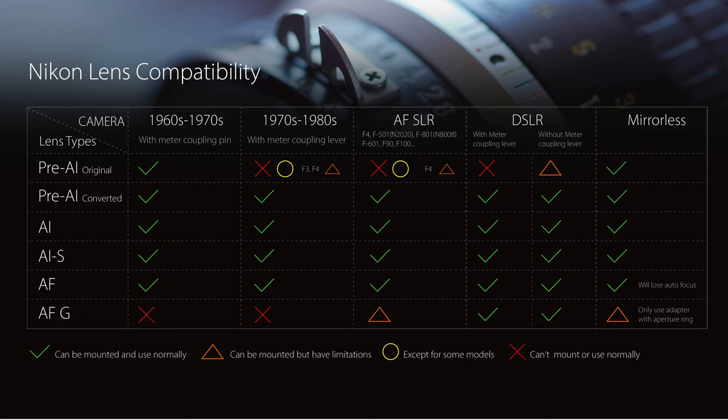The wide adaptability of AI, AIS, or converted AI lenses is unquestionable. But the Nikon G-series lens is not — it has no aperture ring and requires a newer camera body with aperture control. It can be used on a mirrorless camera, but the adapter must have aperture adjustment.